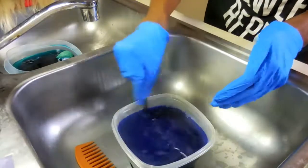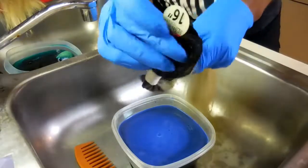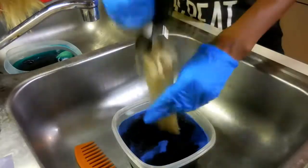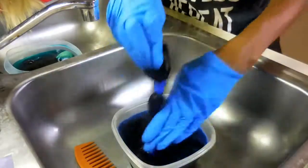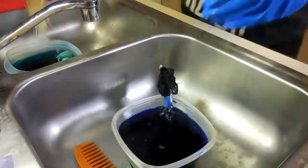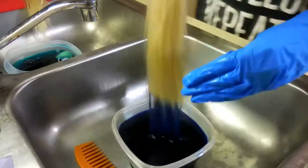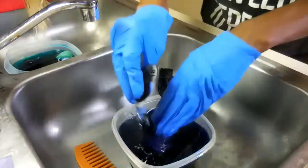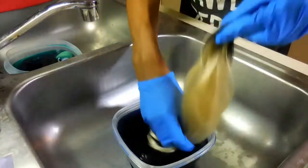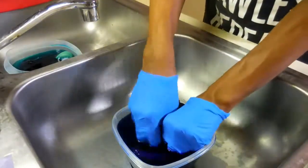I'm going to go ahead and do the same thing and dip dye the hair again. I do recommend doing this in your kitchen sink if you have a stainless sink — it's just going to make life so much easier, and you don't even have to worry about cleaning it. I did three bundles in the blue and two in the teal.